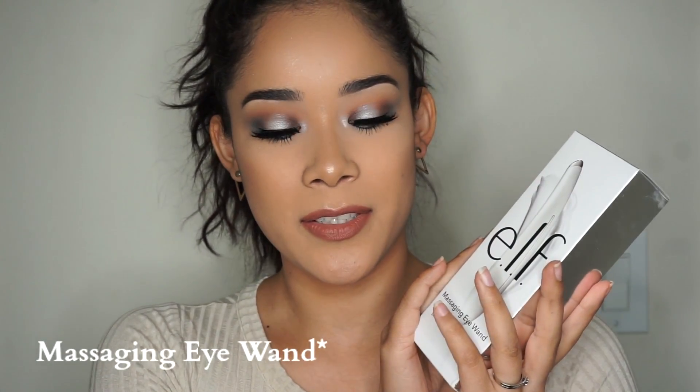Hello guys, welcome back to my channel. If you are new, welcome — my name is Marta. I'm here to talk about one of my favorite tools that came out last week or two weeks ago. I'm here to tell you guys what I liked and what I did not like about this product, which is the new eye massaging wand.